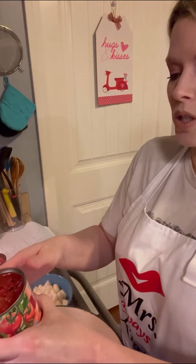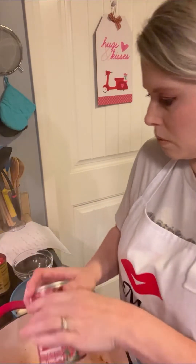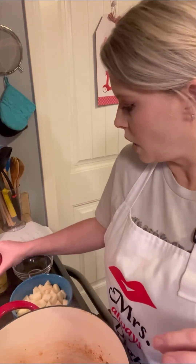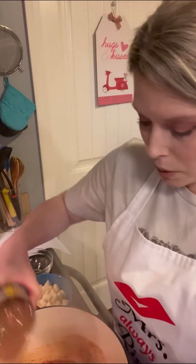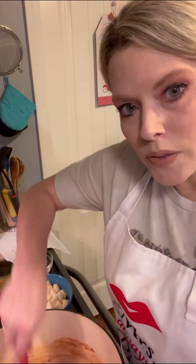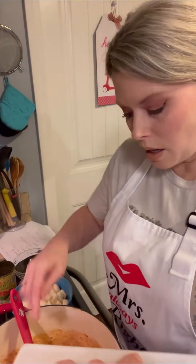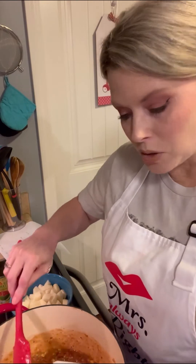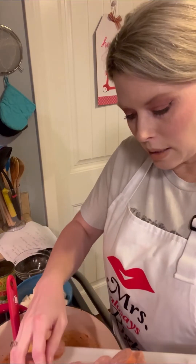It calls for just a can of diced tomatoes, a can of Rotel - the diced tomatoes with the green chilies - and a can of black beans, juice and all. It also calls for a can of corn, drained. For this half recipe, it calls for one package of kielbasa - of course the whole recipe would be two. We'll go ahead and add this in here.